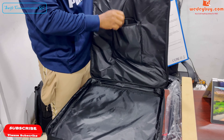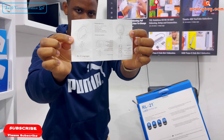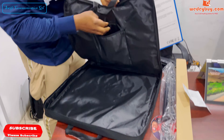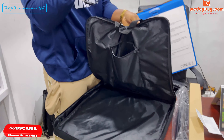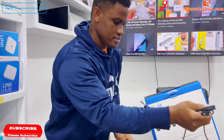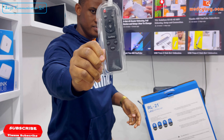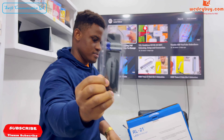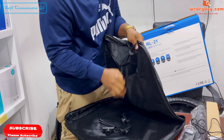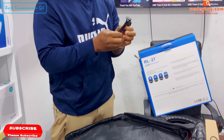Inside the box you have another pocket, and inside that you have the manual. We also have the power cable, the remote control, and the phone holders — these are the three phone holders.